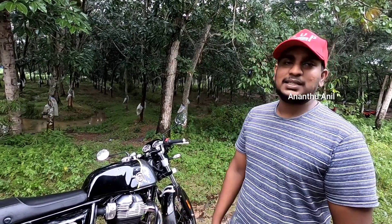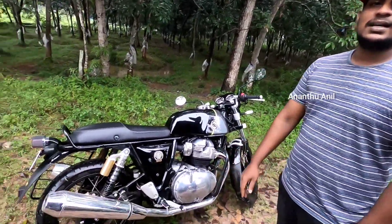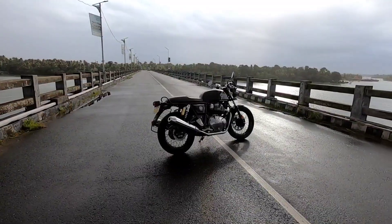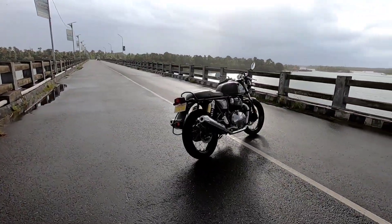This bike has good power and initial torque. However, I'm slightly concerned about the exhaust sound at higher revs. Overall, it's been an interesting ride. I'll see you in the next video — bye!